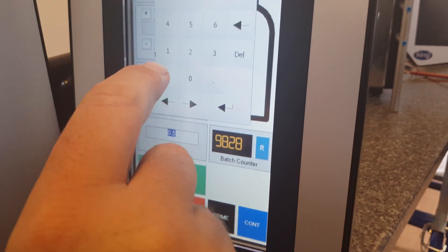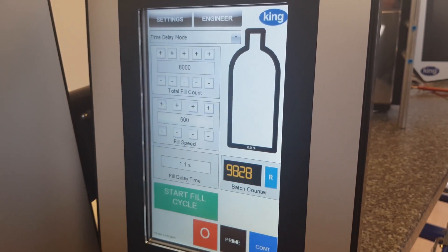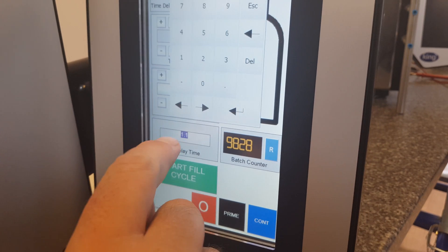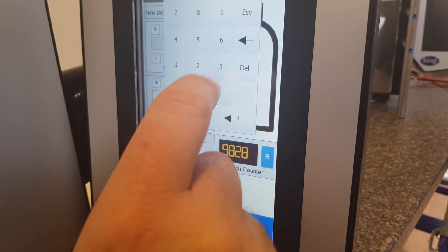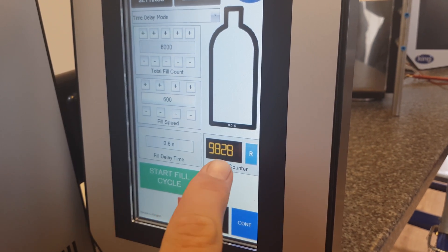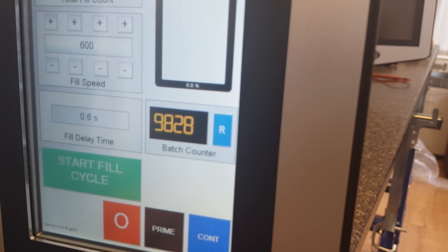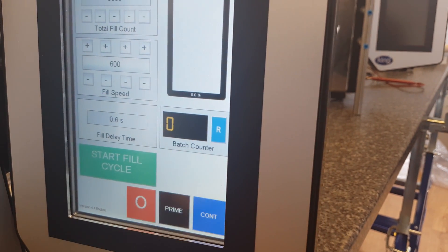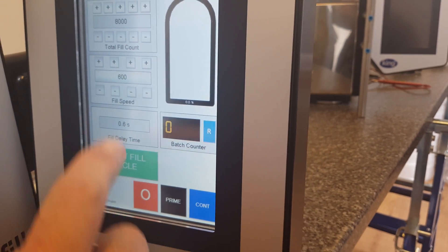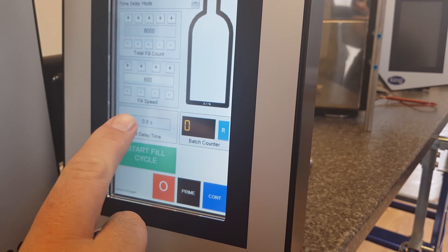We can set the time in seconds — say 1.1 seconds, or if we want to be quicker, 0.6 seconds. We have a batch counter which has done 9,828 cycles. We can set that back to zero, and as we do a cycle it will go up. So at the moment we've got it in time delay mode.